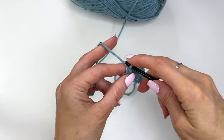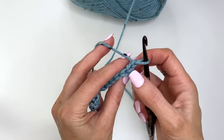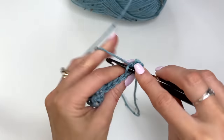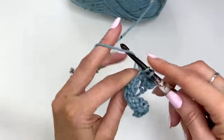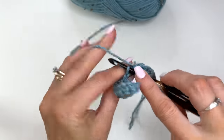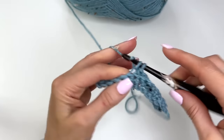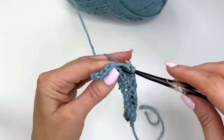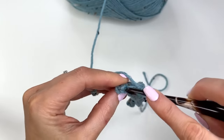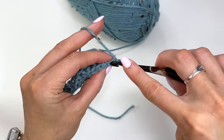Once you've worked all the way along, chain one and turn. The band will be worked in the back loop only throughout — work single crochets through the back loop only. Each row remains at 14 stitches. It's a good idea to count your stitches as you go so you don't lose a stitch. Chain one and turn and continue working in rows.